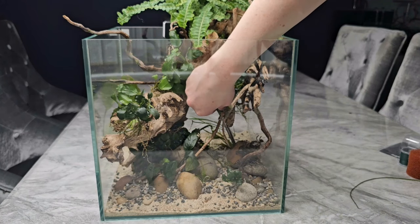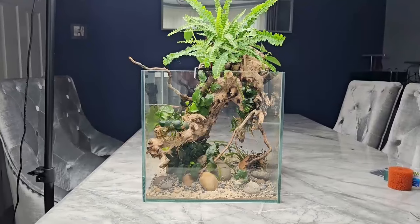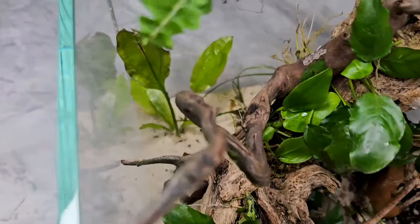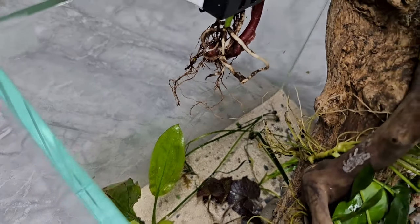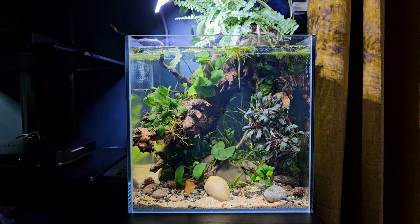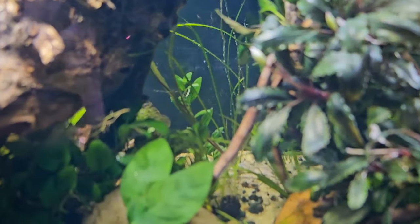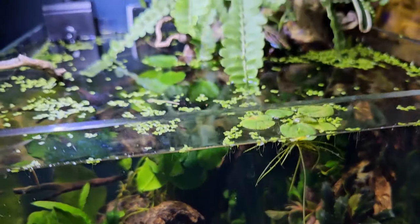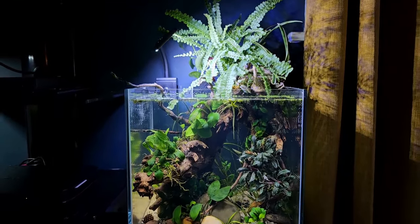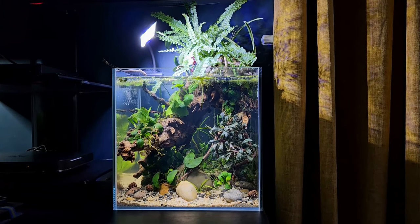At this point I thought it was time to fill it up with water because I was still a little unsure about the right side — it looked a bit open and unbalanced, with one big thick piece of wood and two very thin twiggy pieces on the right. So I filled it up to see how it looked with water, and yep, it definitely needed something. I added some Buce into the gap — a cutting from one of my other scapes — and it ended up creating this cave effect which I actually really love. That was a happy accident.